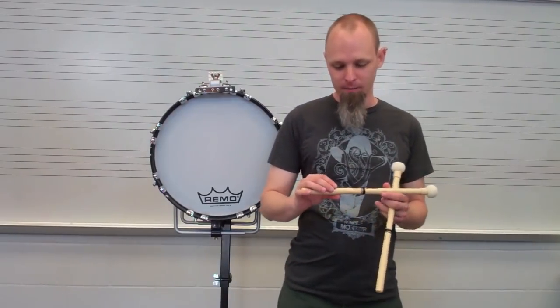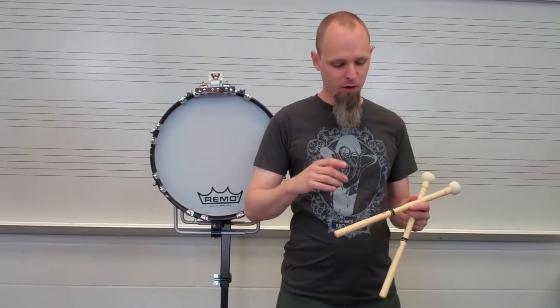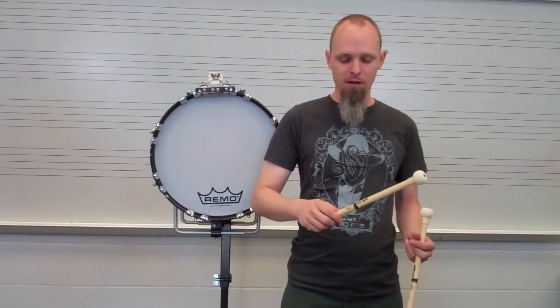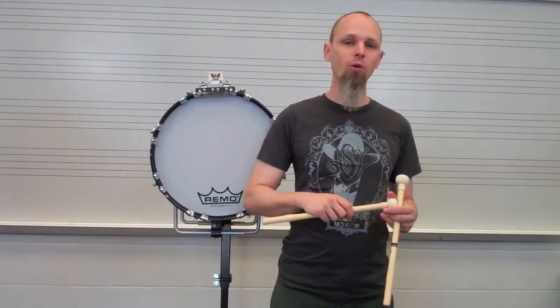Alright guys, let's talk about a proper grip — maintaining and creating a proper grip for the bass drum mallet. When we're speaking in terms of grip, we're talking about how you are actually holding the mallet.